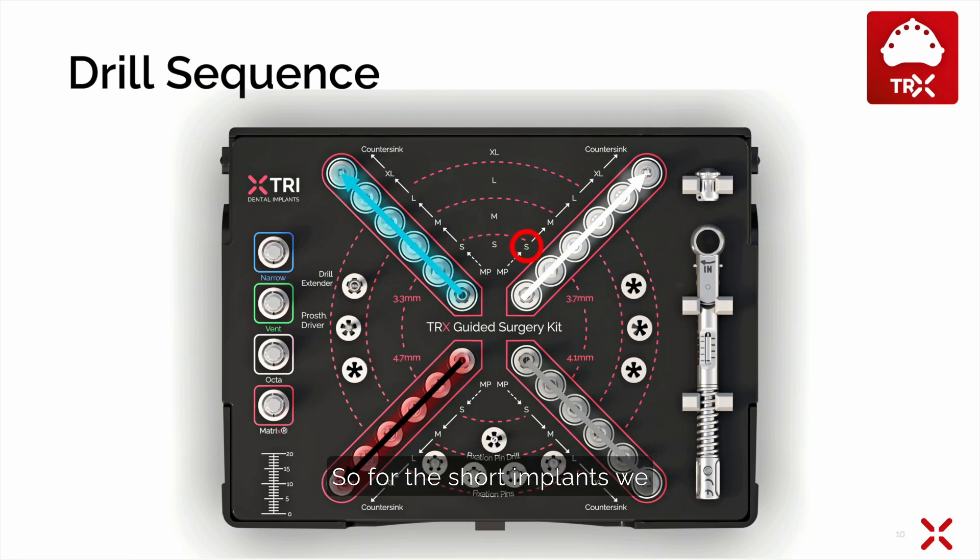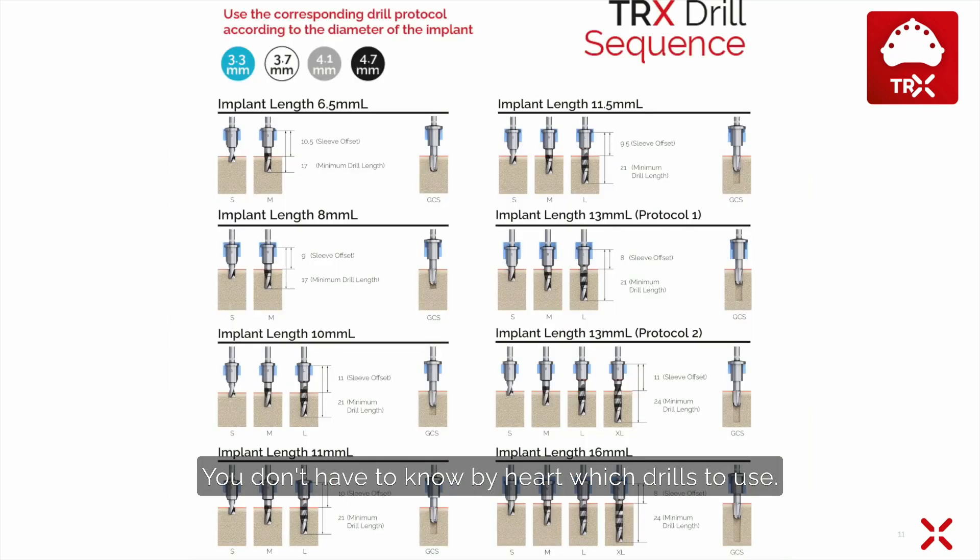For short implants we use the short and medium drill. For medium length implants we use the short, medium, and long drill. For very long implants we use the short, medium, long, and XL drill. You don't have to know by heart which drills to use — the surgical protocol will tell you after planning in the software.